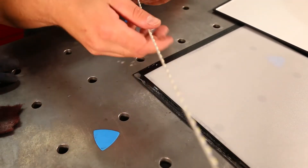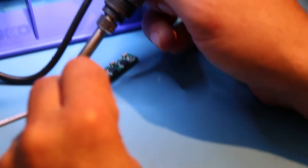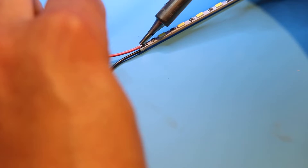Next we need to remove the control circuit board from the LED strip using a soldering iron. We'll then add two simple power leads to the LED light strip itself. Note the positive marking on the LED strip.